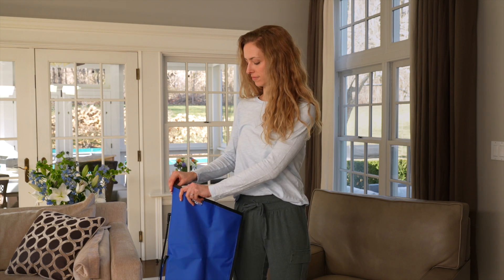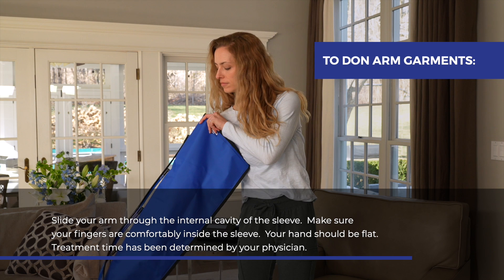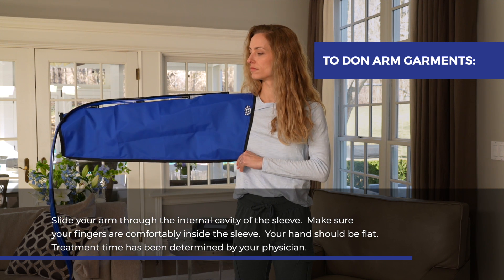To don arm garments, slide your arm through the internal cavity of the sleeve. Make sure that your fingers are comfortably inside the sleeve. Your hand should be flat.